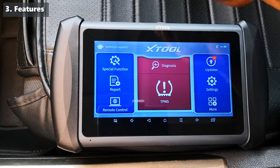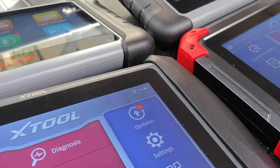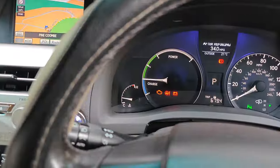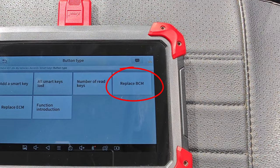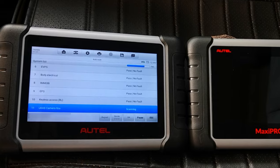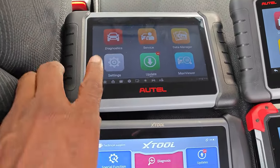Features like diagnostics, special or service functions, and bi-directional tests are the real reasons why we buy scan tools, and this is the most difficult category to compare between both manufacturers. No one scanner does it all, and you will always find things supported by one manufacturer that the other doesn't. This often varies depending on what car you're working on. For example, on my 2017 Accord, the X2 D7 is able to replace the body control module, while my Autel MP828 TS, which is a much higher-tier tool, doesn't support this function. Generally, I find that Autel has fewer communication errors compared to X2, and overall you're going to find fewer bugs with Autel devices.